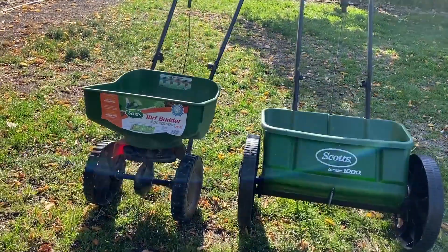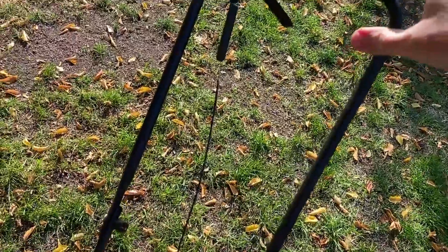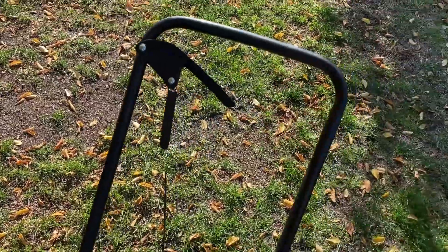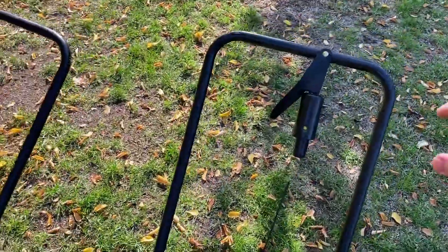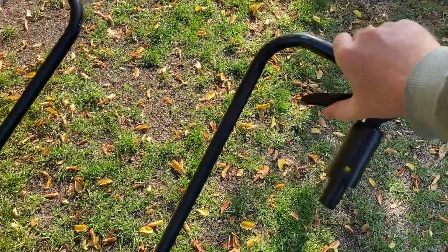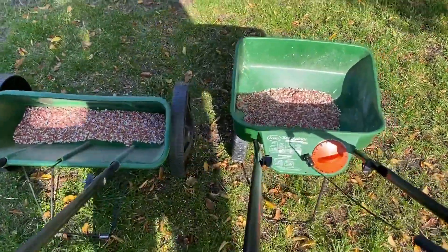They both have a handle up here that uses a trigger. You pull this back while you're driving forward, and then the seed or fertilizer starts to spread — and this is how it looks for the AccuGreen 1000. Same idea. Neither of them spread when you're going backwards; they only spread when you're going forwards.